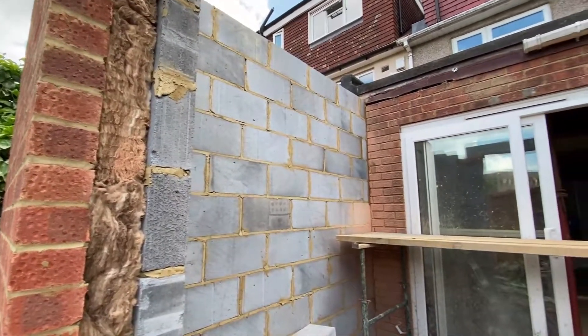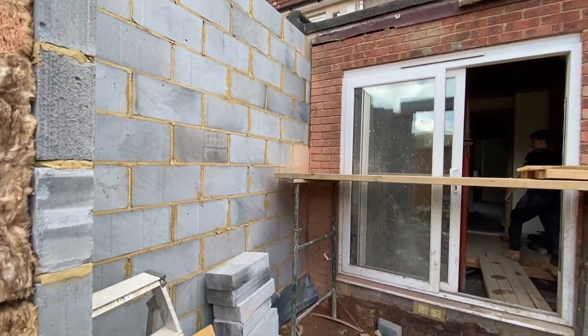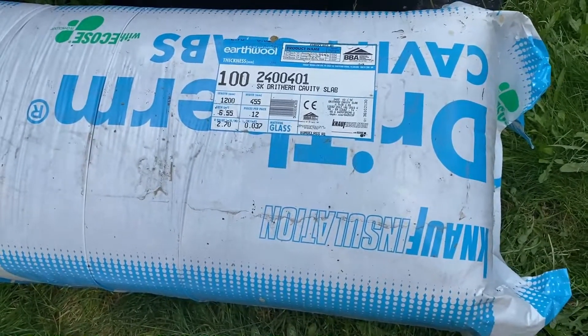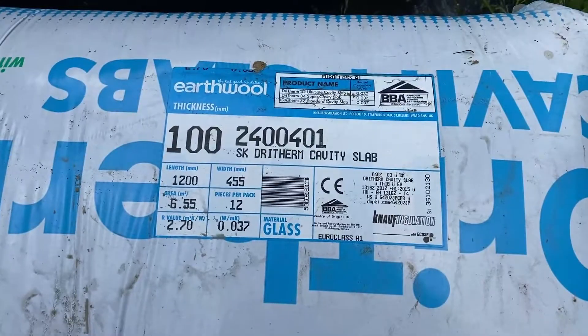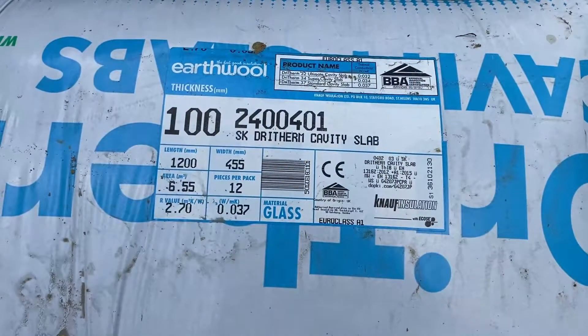You've got a cavity between the two walls and we've now insulated it. If we have a quick look at the insulation itself, this is how it comes — in a roll. It's 100mm thick, it's earth wall, environmentally friendly, and really flexible.